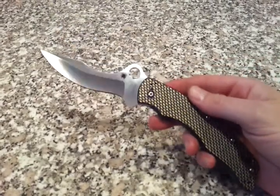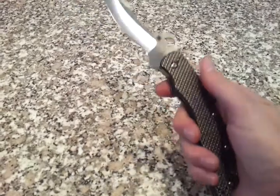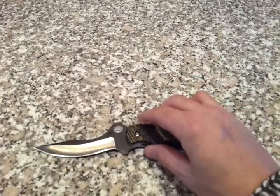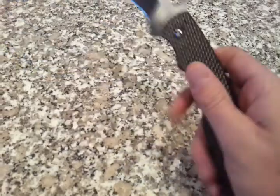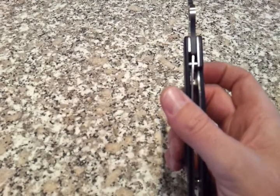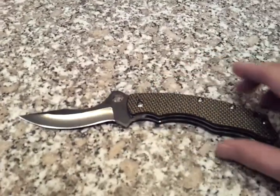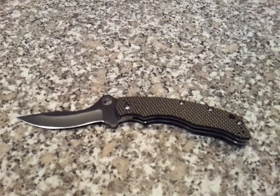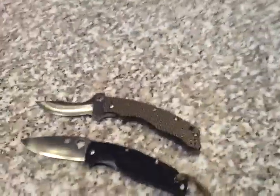Like the other fellow that reviewed this, you can get it open with one hand but it requires a significant amount of wrist flick to get that done. My thumb's actually sore from messing around with this thing for the last few days. It looks good but it really isn't that grippy — it's actually fairly smooth.